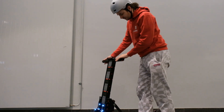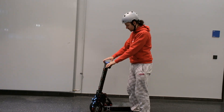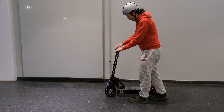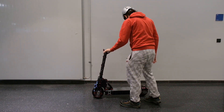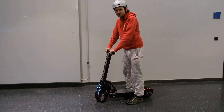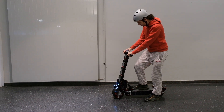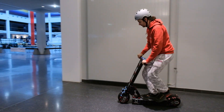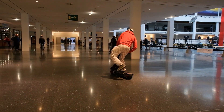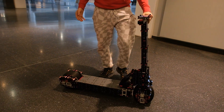As you can see, the scooter can steer, and I'm using a phone to control the motors. You can go forwards and backwards. Now, this scooter can support my weight, so let's give it a quick go. As you can see, it can just about support my weight.